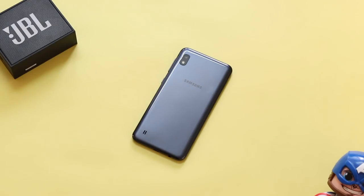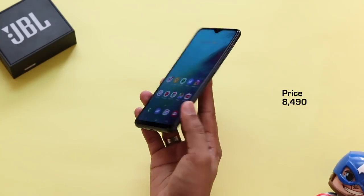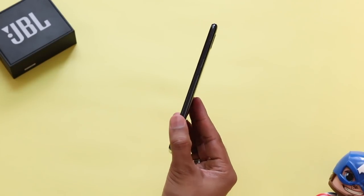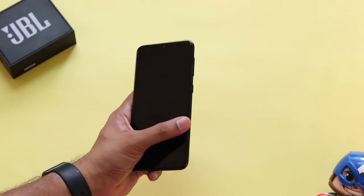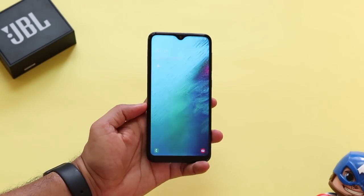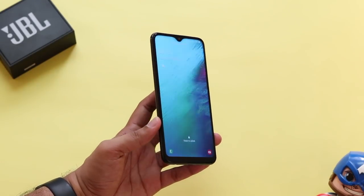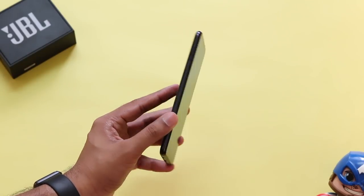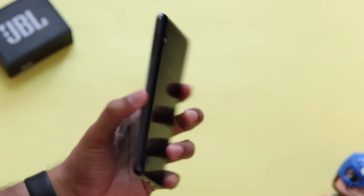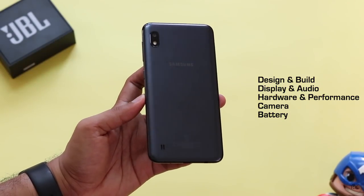There is only one model available and the pricing is Rs 8,419. For that price you get a phone with 2 GB of RAM and 32 GB of internal storage, expandable with a micro SD card. I really wish Samsung had given us 3 GB of RAM, but what's important is how this smartphone performs during daily use across five key factors.